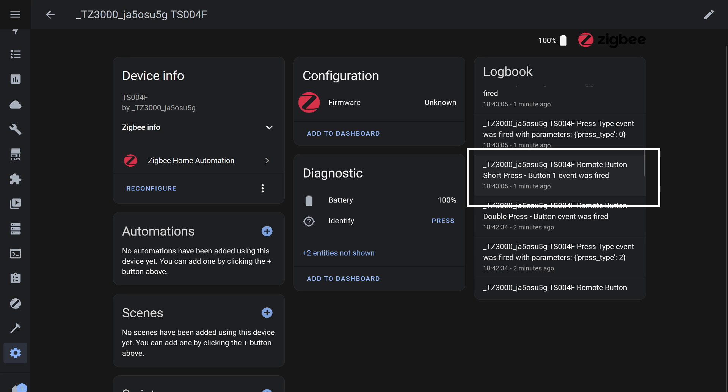Apart from hidden technical entities, three objects were identified: firmware version, battery level, and identification. Presses are registered as events, as seen in this example of a single press.